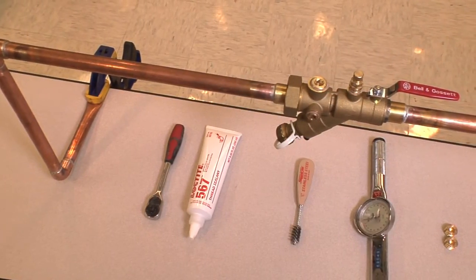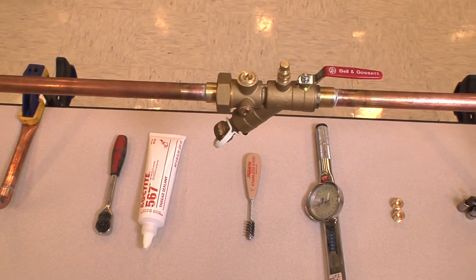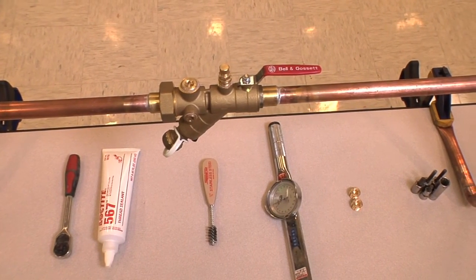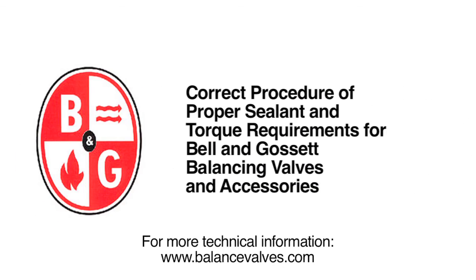Use this same procedure for all the balancing valves and accessories that Bell & Gossett offers. We hope this video has helped to demonstrate the correct procedure and proper sealant and torque requirements of the various fittings used on Bell & Gossett balancing valves. Thanks again for joining us and, as always, for more technical information please visit our website at www.balancevalves.com.